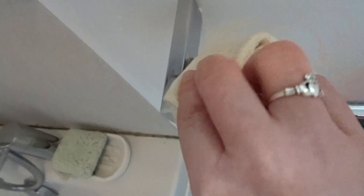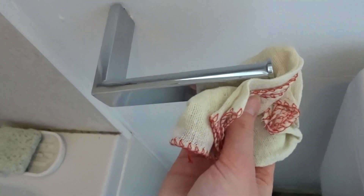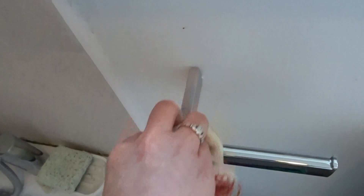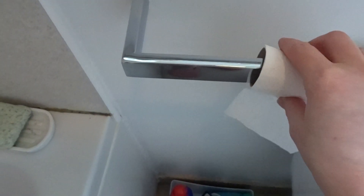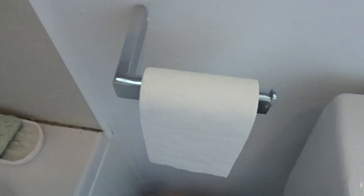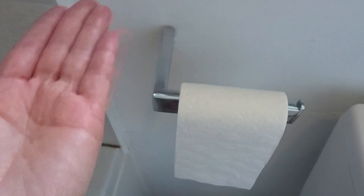You might be thinking: your toilet roll's going to be on there — it's not like anyone's going to see this. But that is not how I do things at all. I will clean every surface because you never know. Plus, people are going to see the bits on the side, so clean the whole thing — why not?